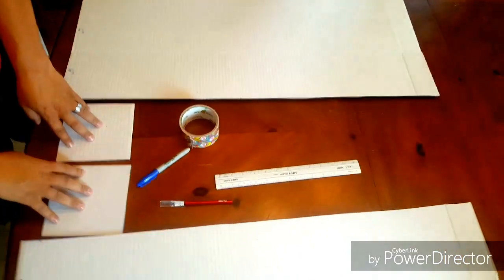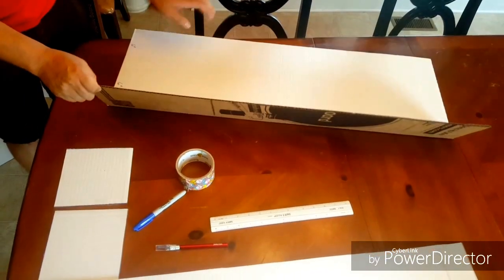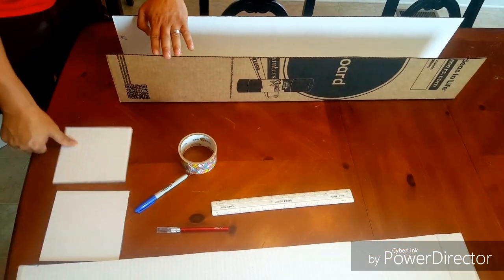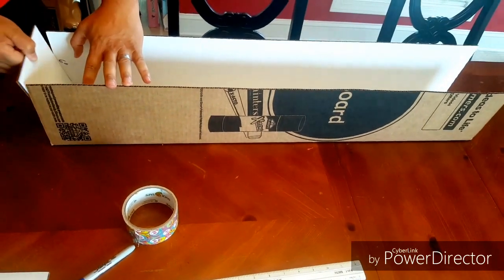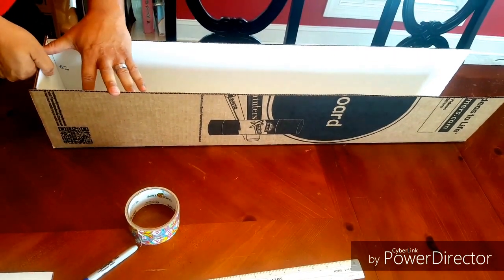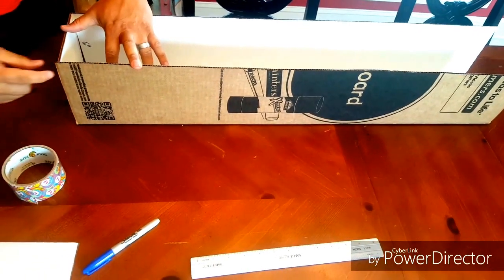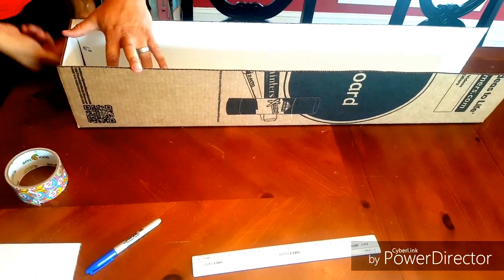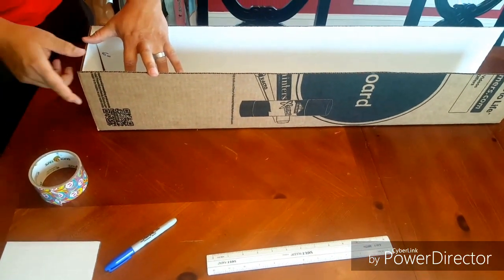I have my two 6-inch end caps cut out of the extra piece. The purpose of them is for you to take both of your pieces of cardboard and put the 6-inch piece right here — it's going to fit perfectly on the end. Then you just get your duct tape and make some nice pieces to put this on this end, and you're going to do the same thing on the other one.